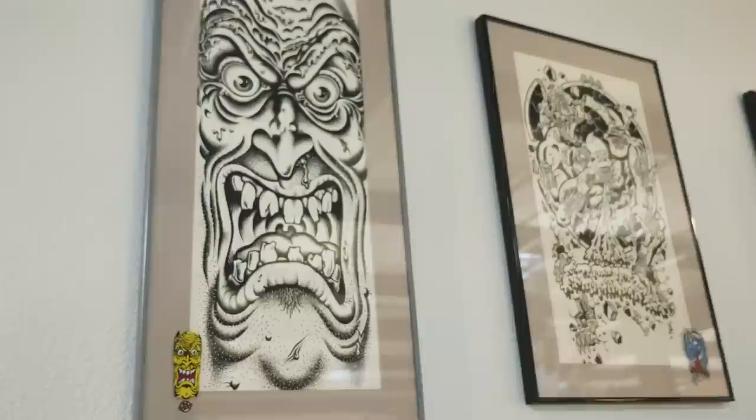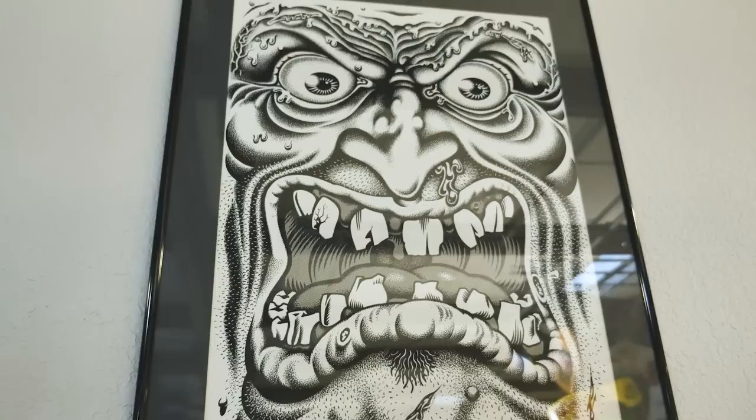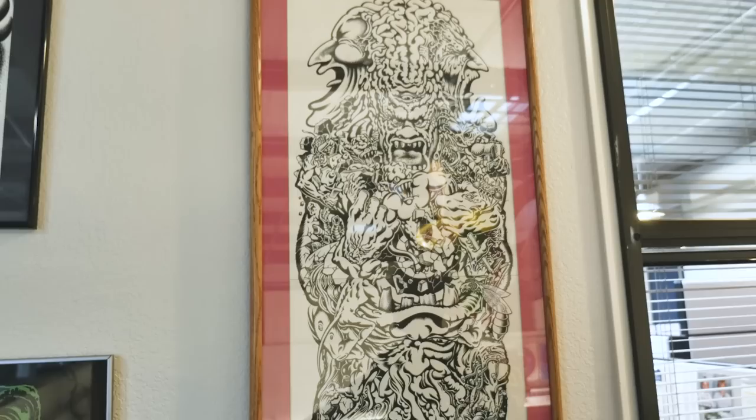A lot of these are original artwork. You can see the ink, you can see the white-out in some sections. A lot of times Jim Phillips would draw graphics much bigger than they ended up being on the product itself. For example, this graphic here — Roskopp five — obviously the board wasn't that big, so he'd draw really big because he'd have so much detail in it.